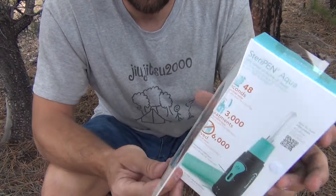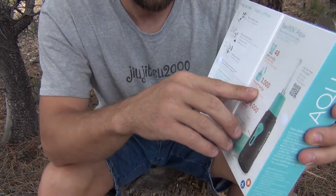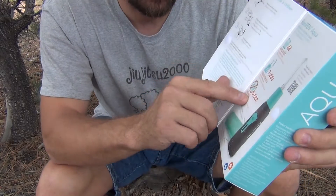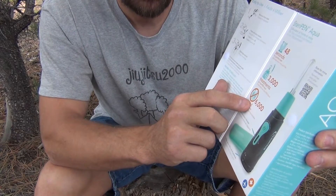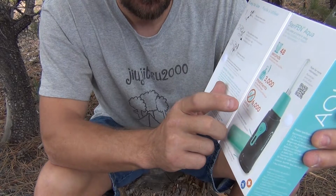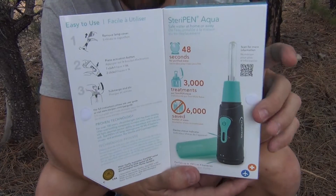You're probably wondering, what's the difference? They're both almost the same. This one has 3,000 treatments and about 6,000 bottles of water. And other than that, it's pretty much the same thing.